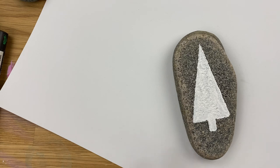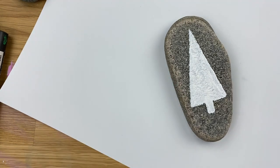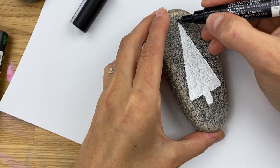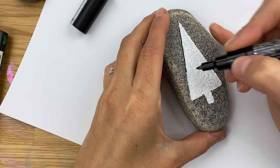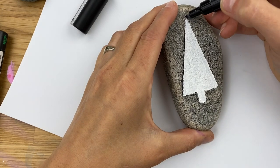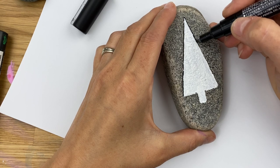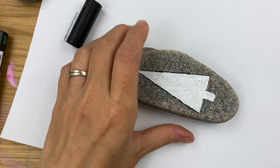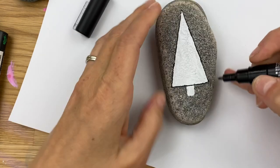Once you have your tree shape on your rock, we are going to go through with our black liner paint pen. We're going to outline our tree and then divide it into sections. This is a bumpier rock so I'm going to be pretty careful, go nice and slow, and not press very hard. I can go back and fill in any gaps later. If you hold it slightly to the side and go very gently, you shouldn't splatter even on a bumpy rock. I'm going to cut across the bottom because I'm going to do a different pattern in the trunk.